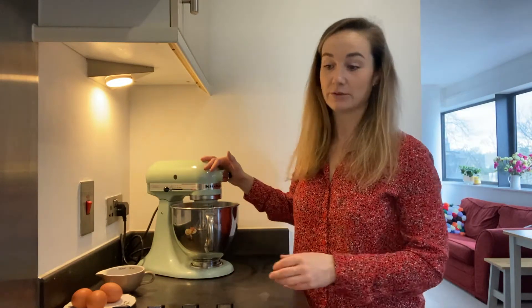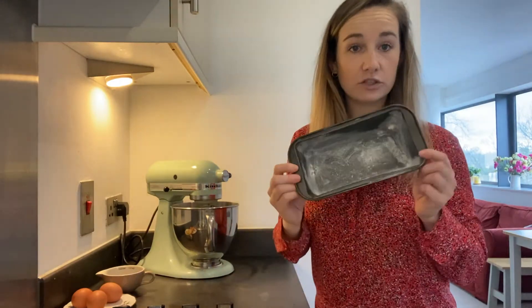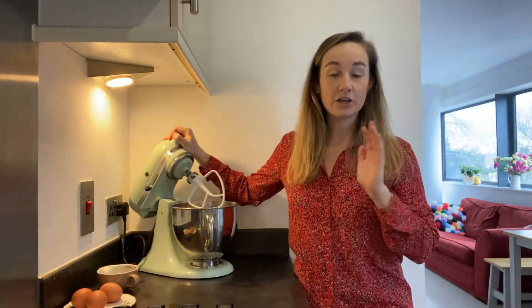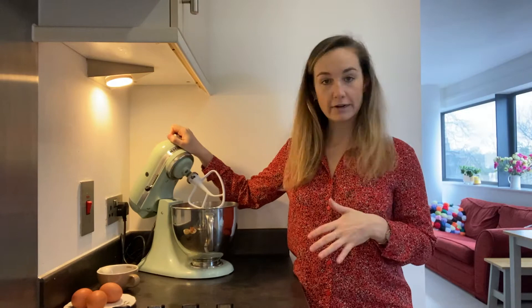You need to preheat your oven to 160 degrees Celsius. You can line the tin — I've just used a little bit of extra butter and then dusted some flour through. I'm using my mixer, but you can just do this by hand with a bowl and a wooden spoon, so really really basic.